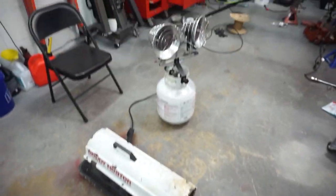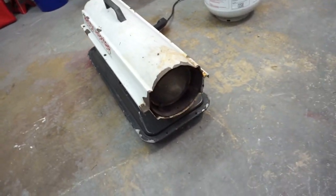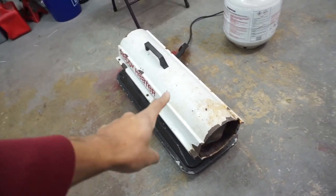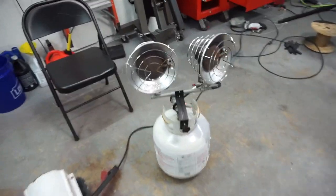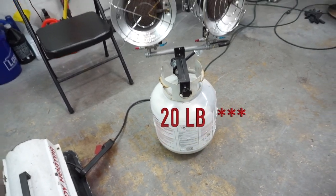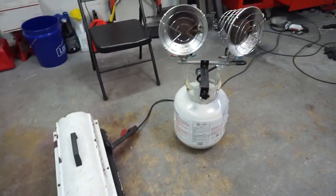Alright, so the two things we're going to be talking about — the two types of heaters today — is the torpedo heater versus the propane tank top heater, which we have right here. I do have an older version but they all are the same. You can get these in propane and we'll talk about that. But this is the tank top heater that just goes on top of a 20-gallon propane tank. They both heat up the room but they are very different.